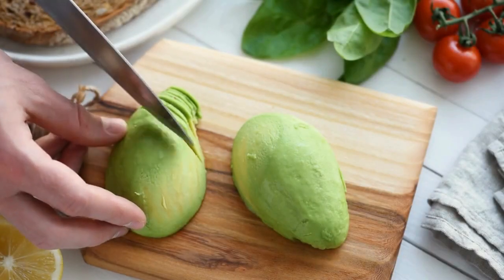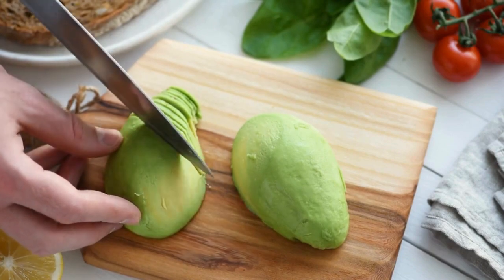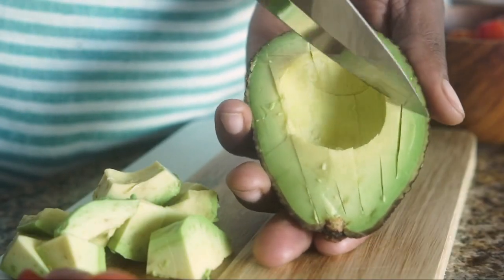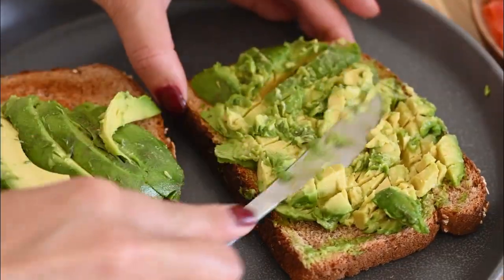You can also cut the avocado in half, peel it, and slice it. Alternatively, you can use a paring knife to do the crosshatch method and then squeeze the flesh for your avocado toast.